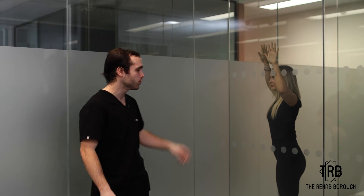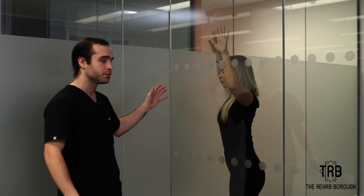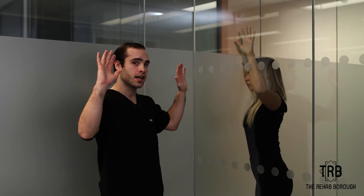If you're someone that experiences rounded shoulders from typing long days and really wants to open up that chest, all you need is yourself and a wall. This is a really good chest stretch called a chest corner stretch. Simply get into this position and place your hands on the wall.